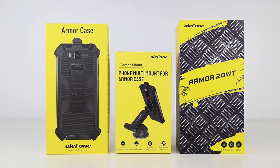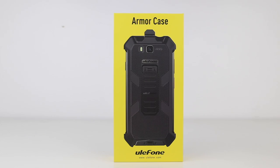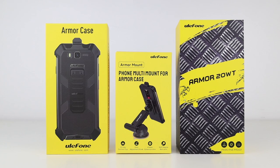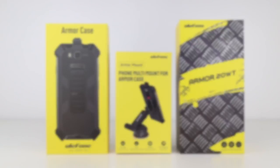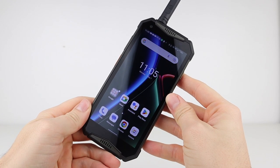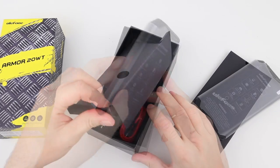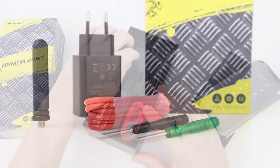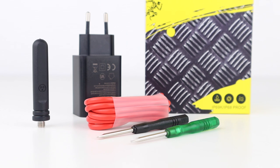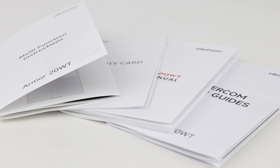I picked up the phone itself, a car window suction holder, and a tough case to protect it all, and thought I'd run through all of the features, settings, pros and cons in this video. In the box, you get the device itself, two screwdrivers for maintenance, a mains plug and a USB-C charging cable, and there's also a multitude of manuals and instructions to go with it.